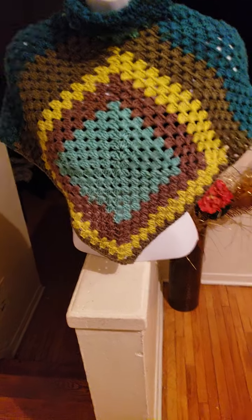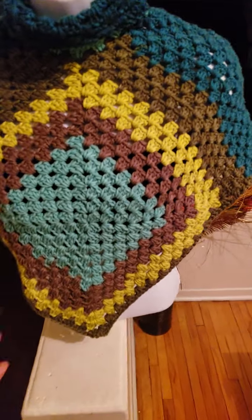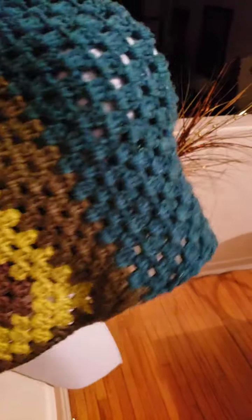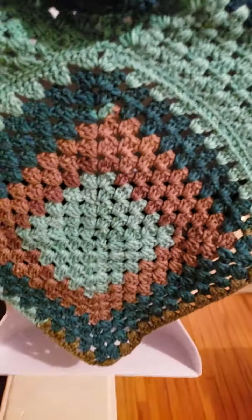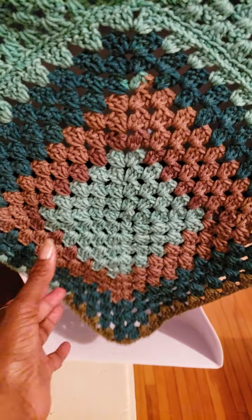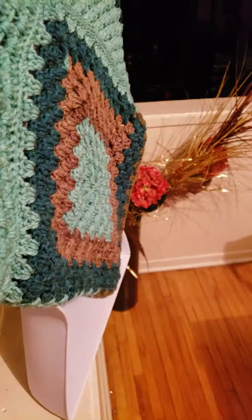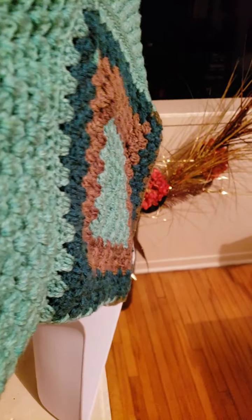I crocheted two squares. This is one of my squares and there's another square. Let me turn my mannequin around — this is the other square, and it is quite colorful because of the actual yarn that I used.